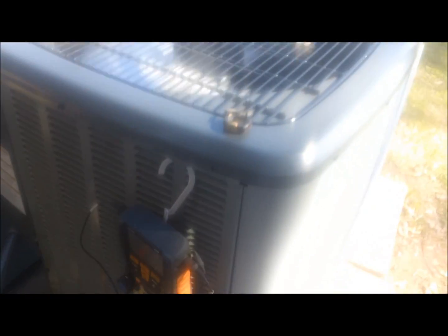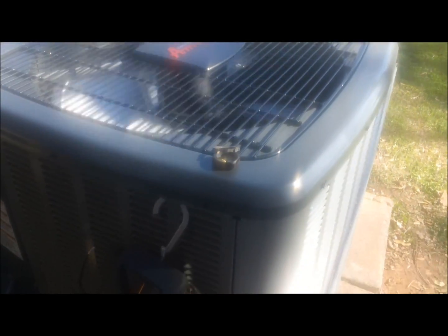The Amana's running in heating mode. You can see the pressure difference there. I'm about to go turn it off — well, it just went off. I'm gonna go run the heat strips and that ought to be about the end of this one.